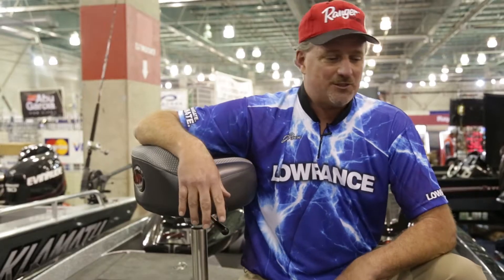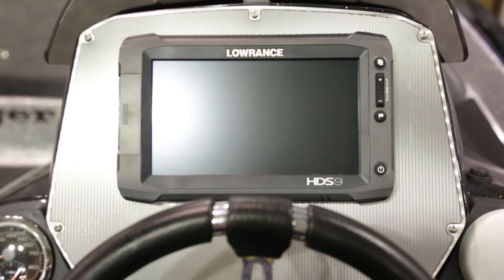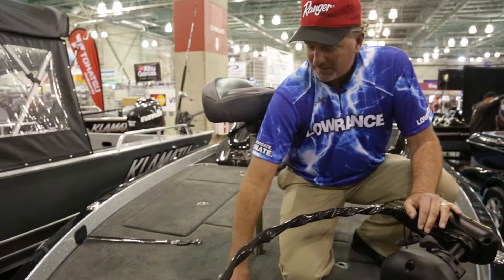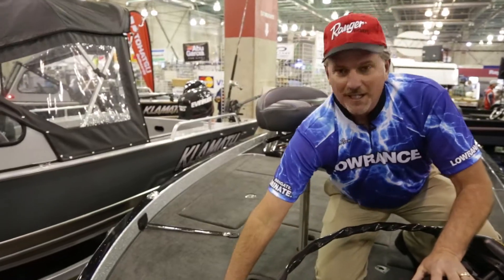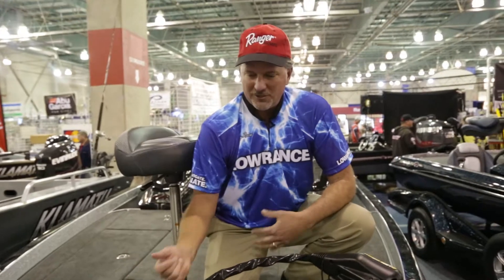I want to show you some of the features here. We have a couple of Lowrance units — the HDS-7 and an HDS-9 on the dash. We have a Minn Kota 112 here. As you can see, we have a nice recessed foot pedal so we can save our backs while we're out fishing on the water all day. Got a place to put your tools and your pliers — it's just a great feature to keep things simple.